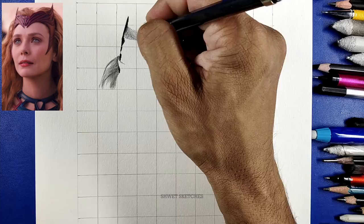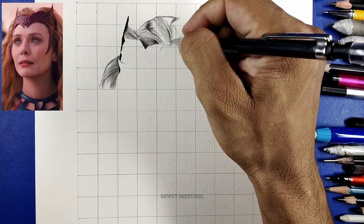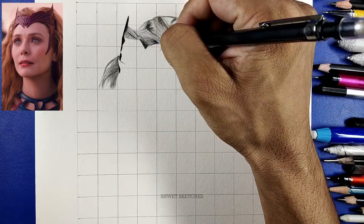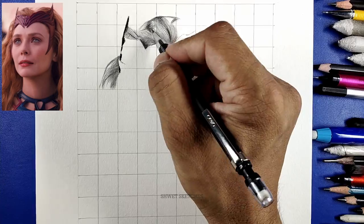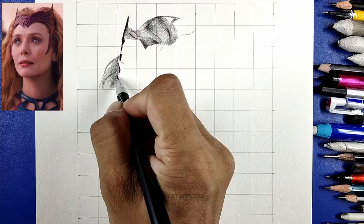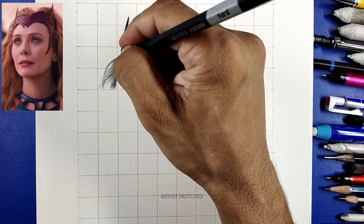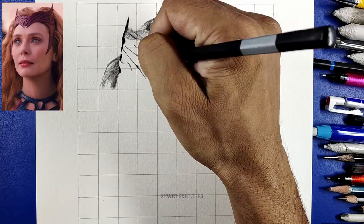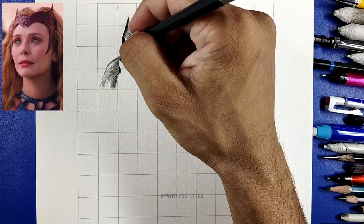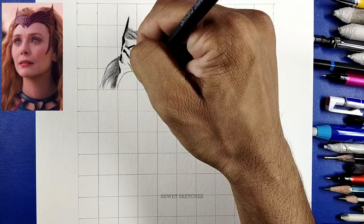The tools I'm using are different this time because this is a transition from charcoal pencil to graphite pencil. Sometimes some parts of the face are darker and some are lighter — in this photo the face is quite white, and the eyes of Wanda are also lighter. So graphite pencils or mechanical pencils are more important this time.